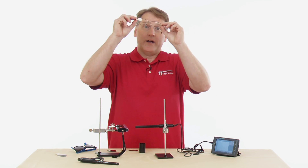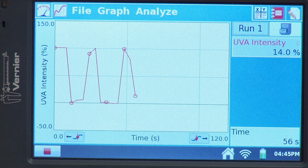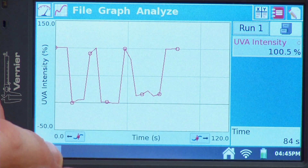Then I test my own regular glasses to see what they do. They're blocking out some UV, but not quite as much as the sunglasses. They're supposed to have a UV coating, so I'm not totally happy with that result, but that's what the data are showing. I pull them back out and the reading goes back up to 100%. At this point I have enough data, so I hit Stop and we have our graph.